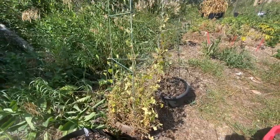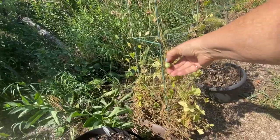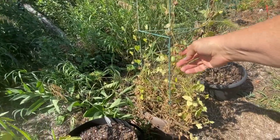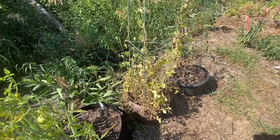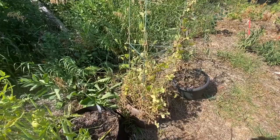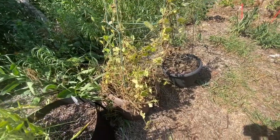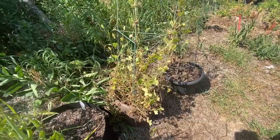The cucamelon I grew is pretty much done — I see I missed picking one here. I just put out a video last week on the seed to harvest to pickles of the cucamelon. I get a lot of people asking me about cucamelons, and I am by no means an expert, but I did try it — I grew them from seed indoors and planted them out here and they grew all summer.